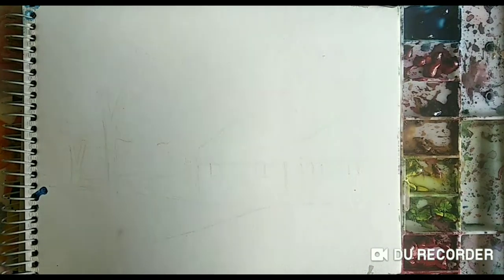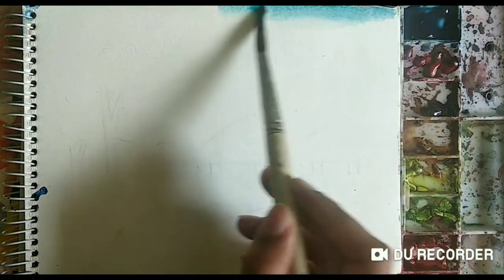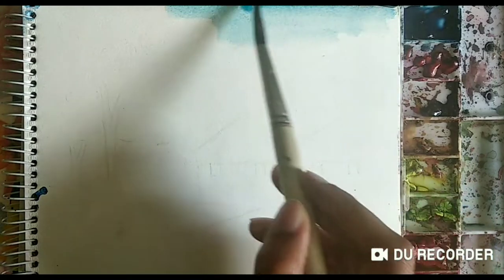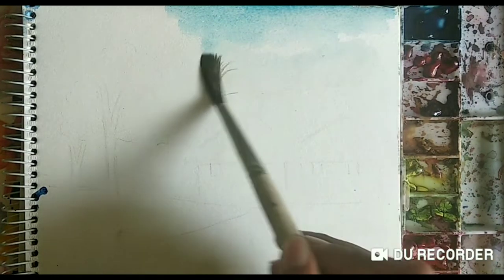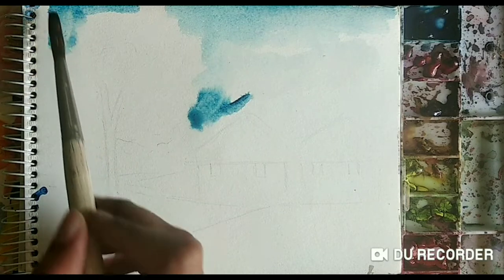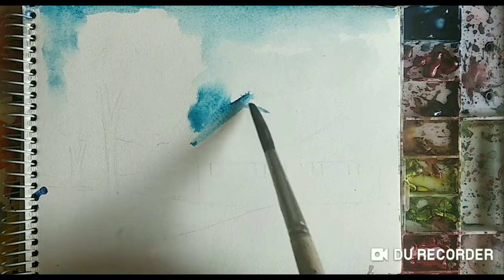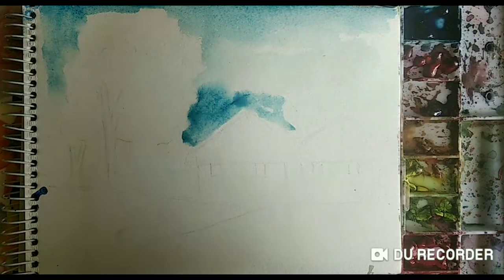I am first of all taking the color of the sky, that is ultramarine blue. Make sure that watercolors are not opaque — if you take more dark color then it will look opaque. Watercolors should not be opaque, so make sure to keep that in mind. I am taking the color and spreading it with the help of water.